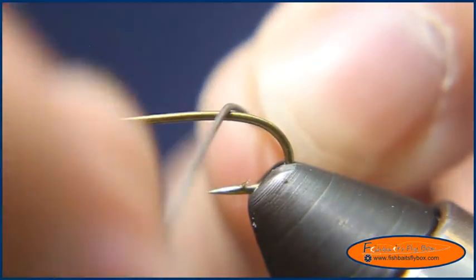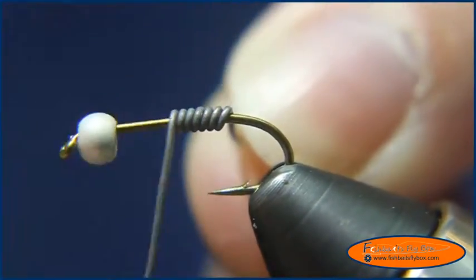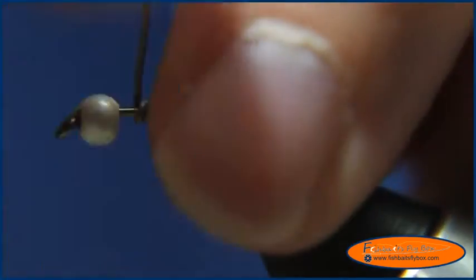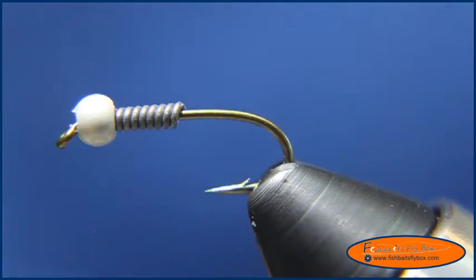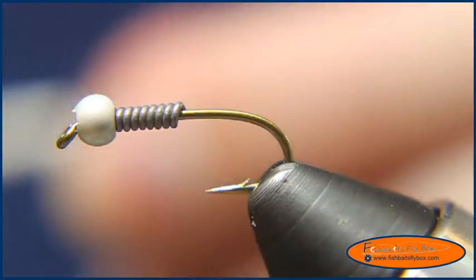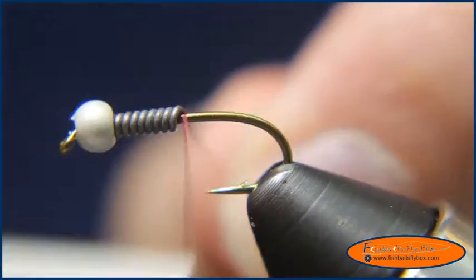I'm going to take some .020 lead wire and wrap a dozen wraps around it, then shove that up the hook and bring the bead to the end of the hook. I'm going to use some UTC 70 wine colored thread and start that right behind the lead wire.